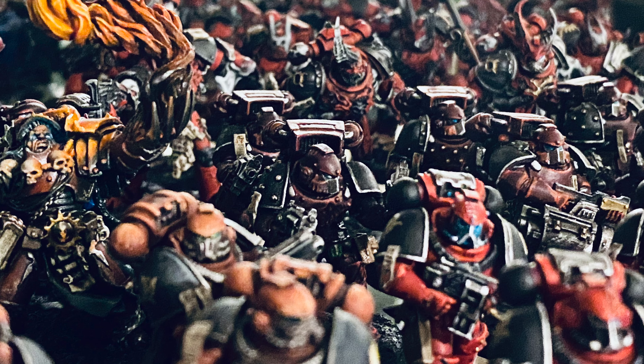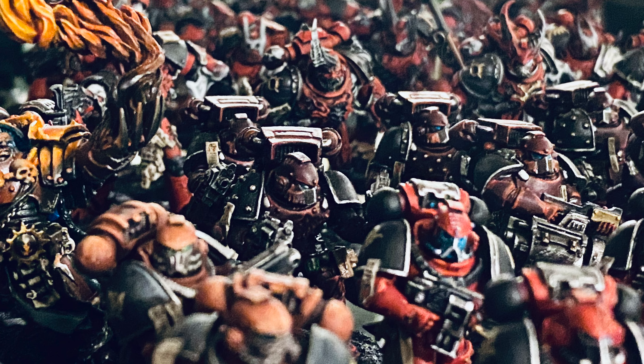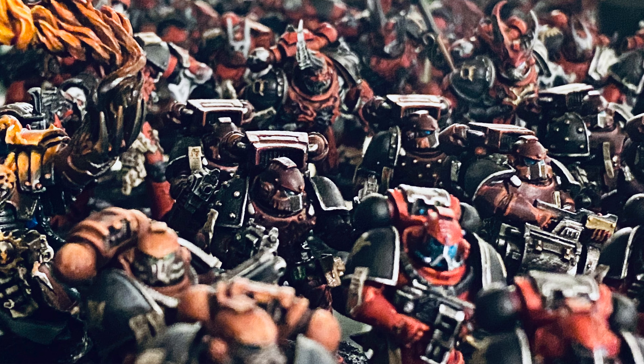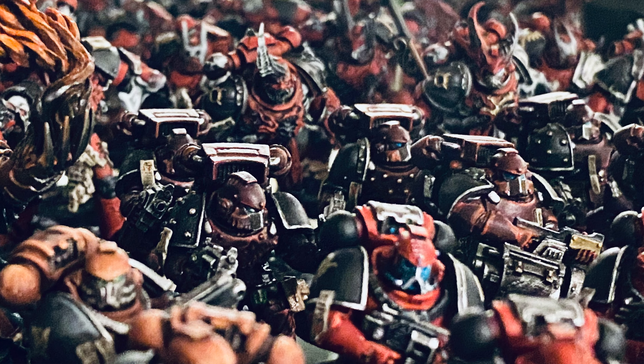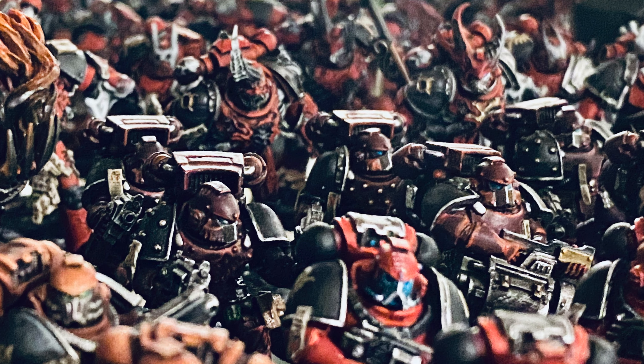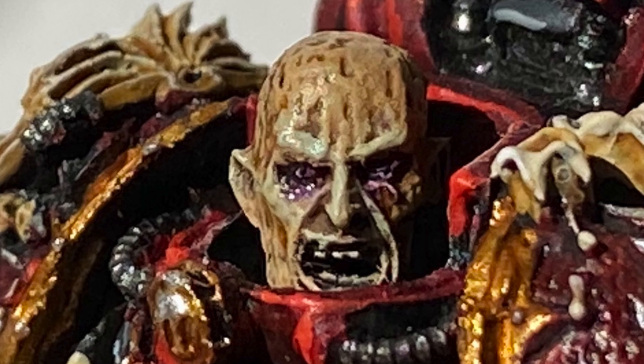Fans of the Horus Heresy, shoulder-mounted heavy weaponry, and models from an earlier age — thank you very much for joining me for a retro unboxing video. As many of you know, I've been working on a Word Bearers army for some time. It's largely been done for the last two years, but I've been gaming with it recently. I've decided to finish one of the units I'd planned to add but never had. And it's Space Marines — everyone loves a Space Marine. Almost.